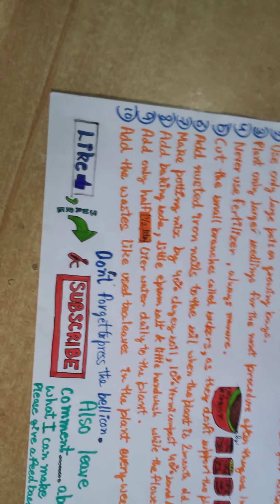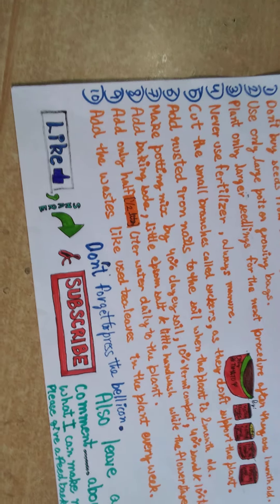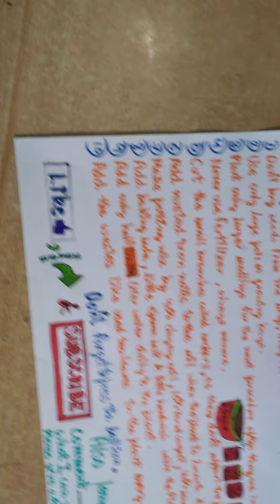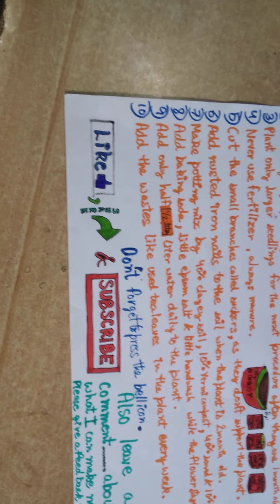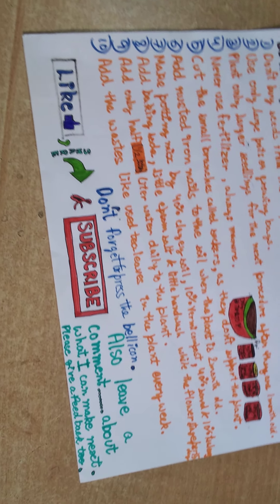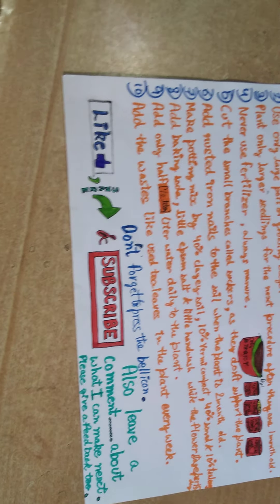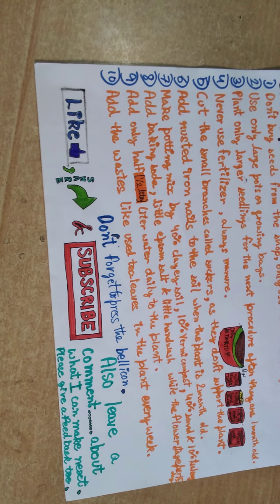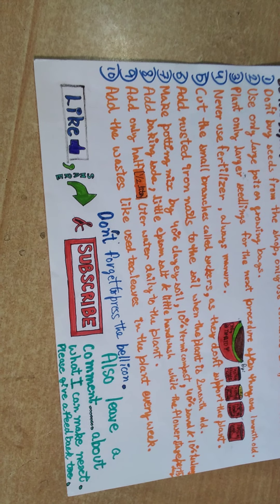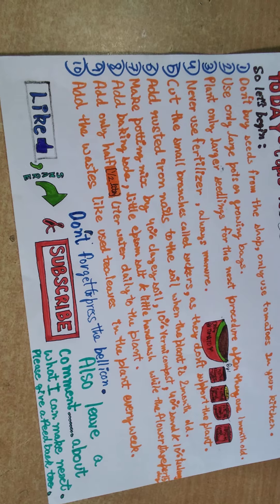Number nine: add only half a liter of water daily to the plant. If you add more than that during moderate temperatures like 25-30 degrees Celsius, the plant can also die. Number ten: add used tea leaves to the plant every week — it helps the plant by providing micronutrients like nitrogen and calcium.